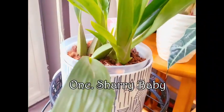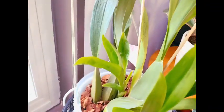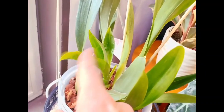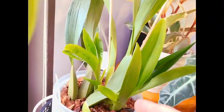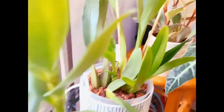Over here we have our mama Sherry Baby. Look at this growth right here — it has just taken off. There is a new leaf already growing in there as well. This growth right here was actually a lot larger than this one when it first started, and she is taking over the growth pattern. Let's take her out of the pot real quick — you can actually see roots coming out of the pot already.